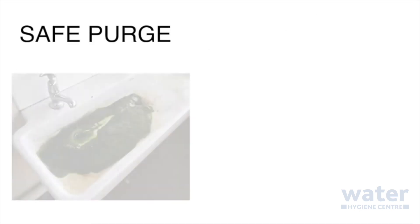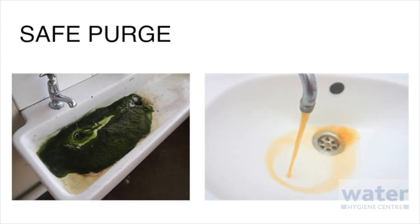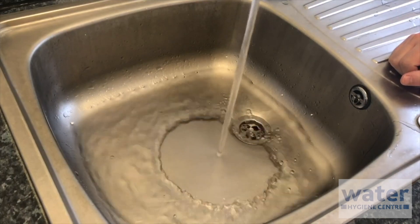The first time you flush an infrequently used outlet, you will need to complete a safe purge. Because stagnation and biofilm may have built up in the system, you may be increasing your risk of exposure to Legionella and other bacteria if you do not purge it safely. As you can see here, when you run a tap, the water may become aerosolised. This is what you need to eliminate with a safe purge.